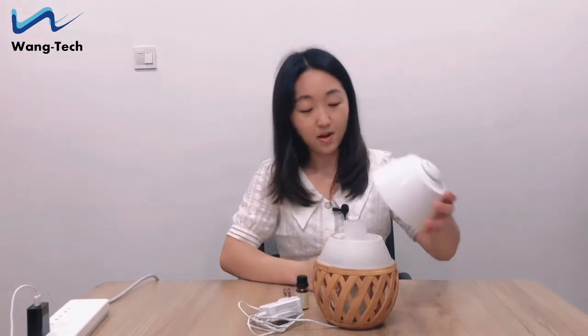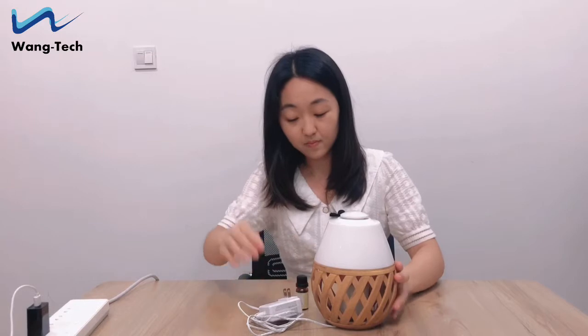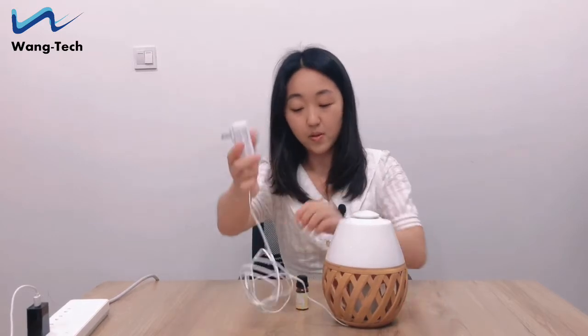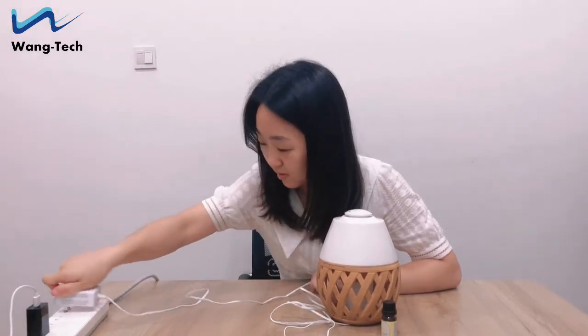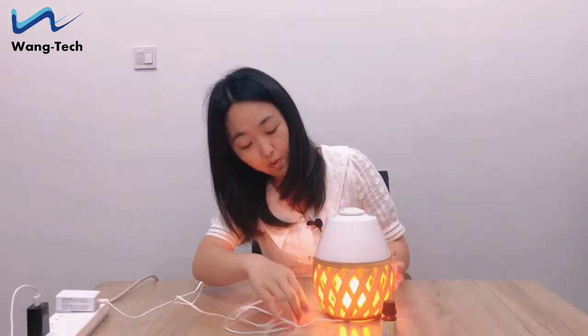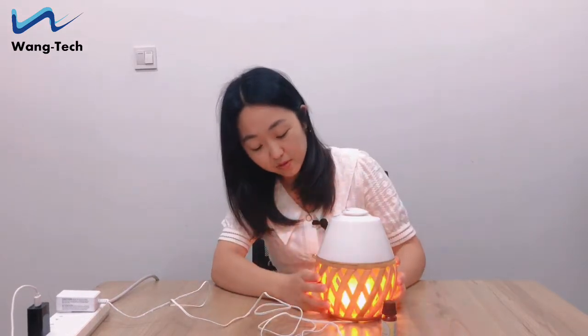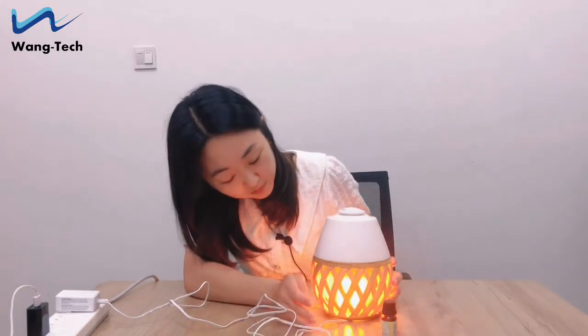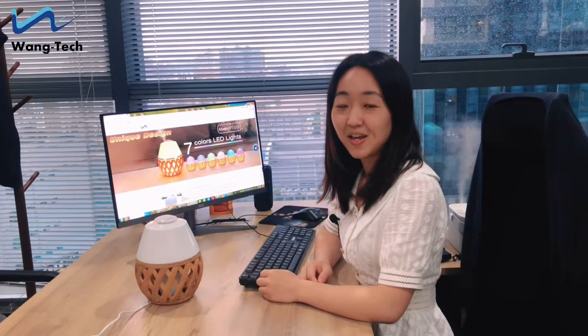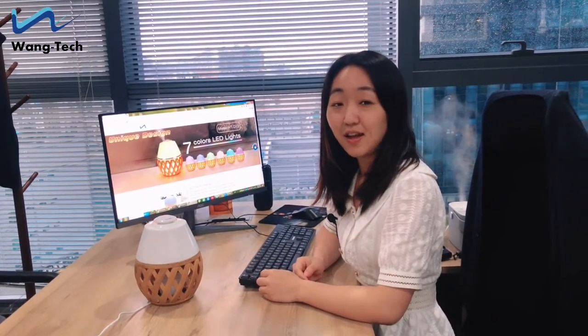And then cover the cap. Now we plug in the power and connect it. The flame light is automatically turned on. Now let's see how to operate it and check the light atmosphere.